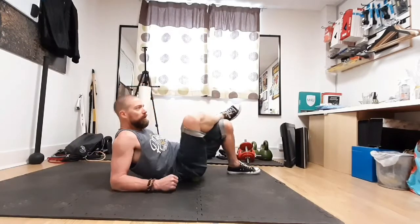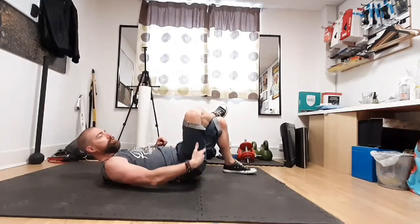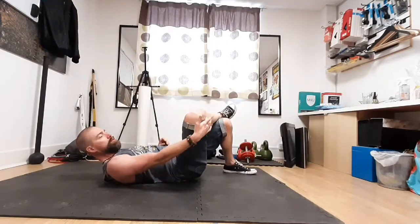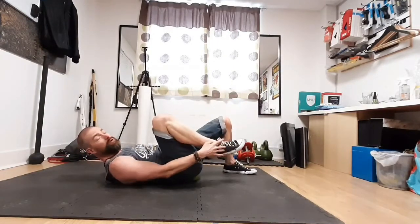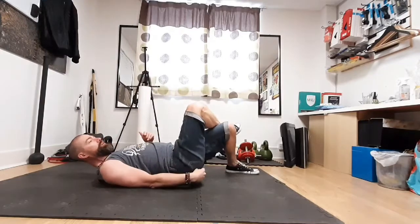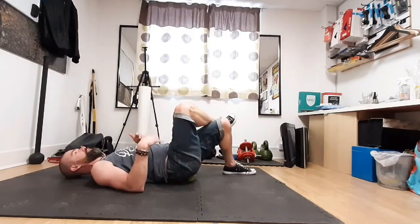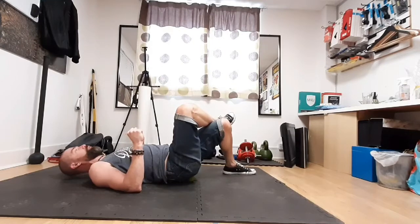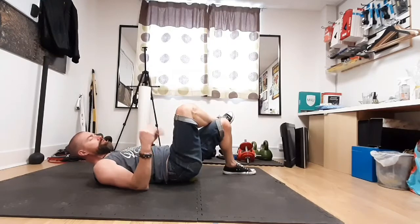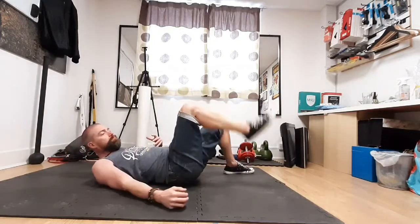Sometimes what you get is pain referral. If it's a true trigger point with some nerve irritation, you may get a bubbling, prickly, or aching sensation running down the leg — you might even feel it in the foot, because that's where the sciatic nerve runs. That area is roughly where the piriformis is, and the sciatic nerve runs right through it. So you may feel some referral sensation down the leg — don't panic. Stay on those spots for a couple of minutes, then come off.